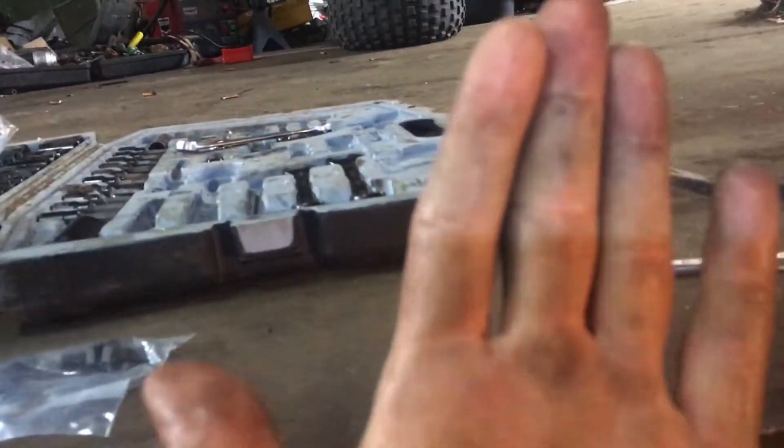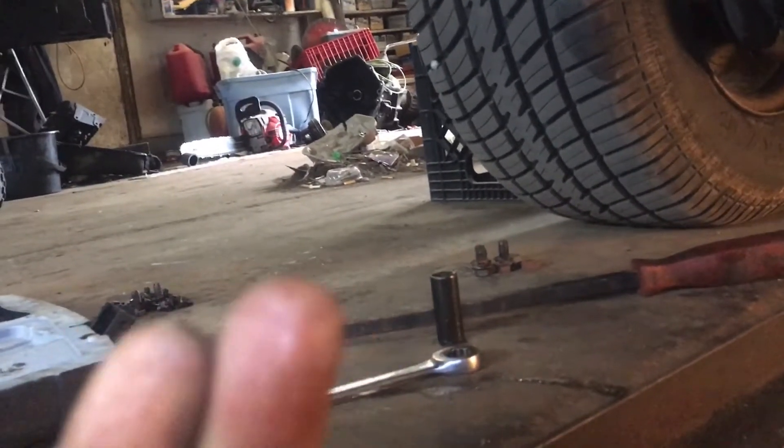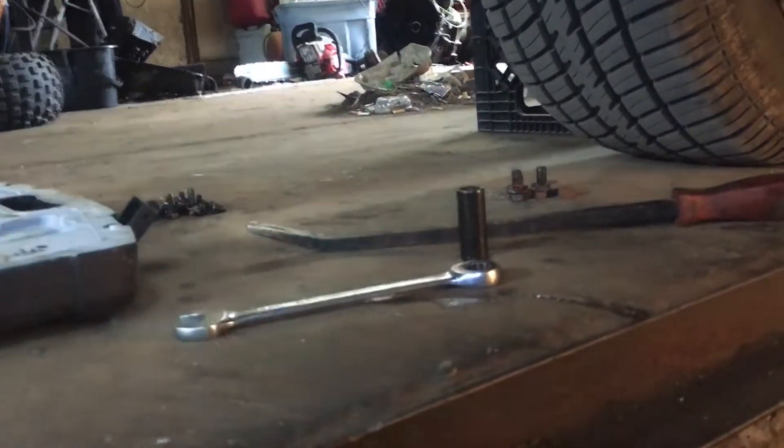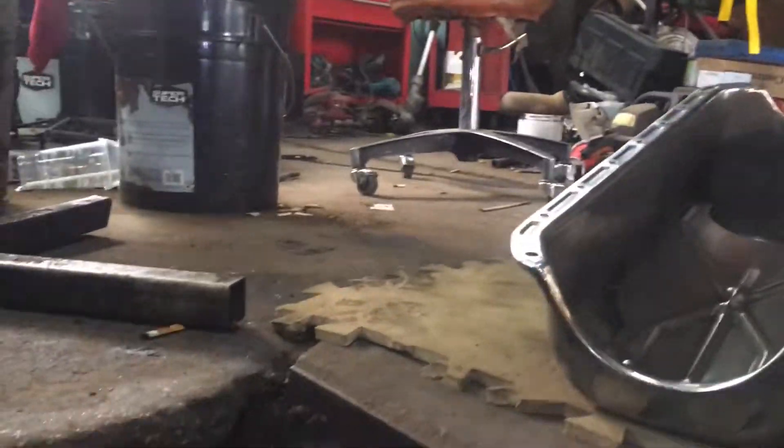I spent like six months doing everything one-handed because this hand was wrapped from there all the way to almost my elbow — halfway up my forearm. All I could see was like this much of my fingers; those two I couldn't even see. The index had a couple of pins sticking out of it. Maybe I'll figure out how to stick a picture in so y'all can see. But in the meantime, we're gonna get this oil pan up in here.